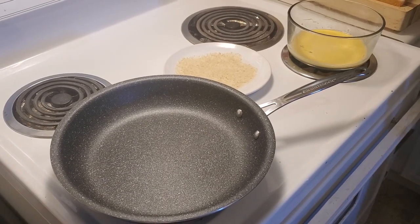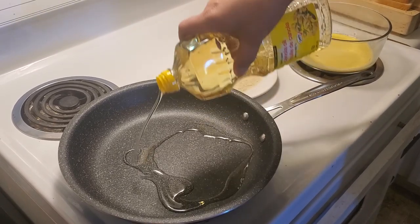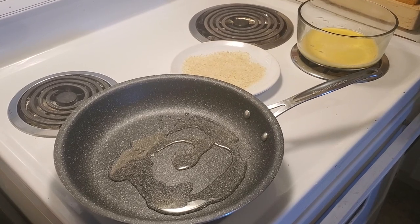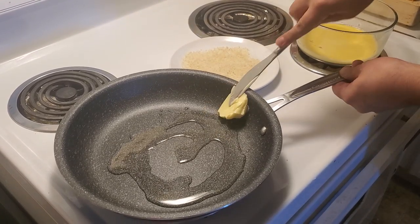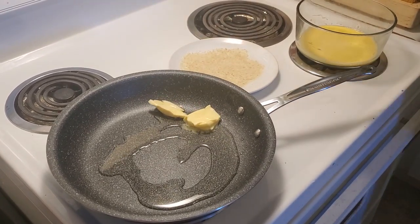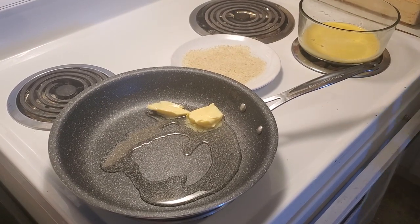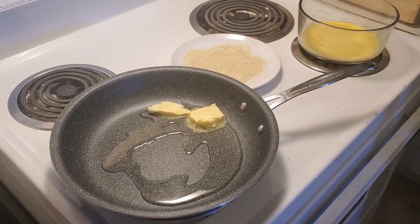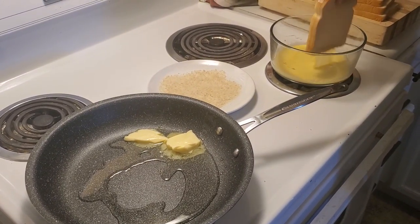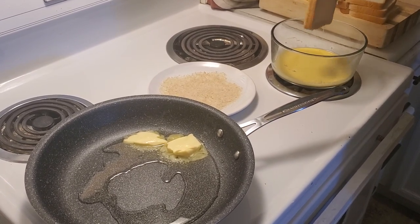So what we're gonna do first is we're gonna pour some oil into the pan. We're also gonna add a whole bunch of butter because of course I love butter. It might be a little more than I need but that's okay. And we're gonna start off by dipping the bread in the egg wash, letting some of the excess egg drip off.